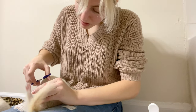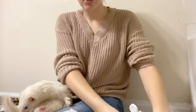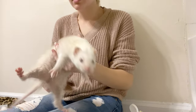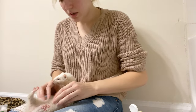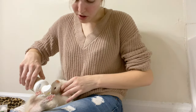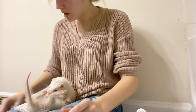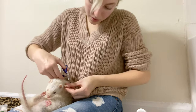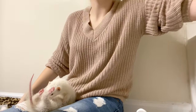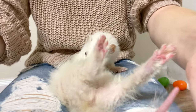Stay still, you gotta do your nails! I'm gonna have to do her toes later because she's not wanting to stay still for me. But Kitty — Kitty's the good one, she's my sweet little girl. You're gonna stay still for mama, aren't you? Look at these little toes!